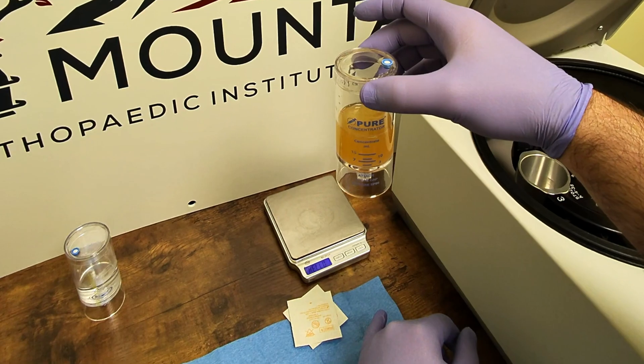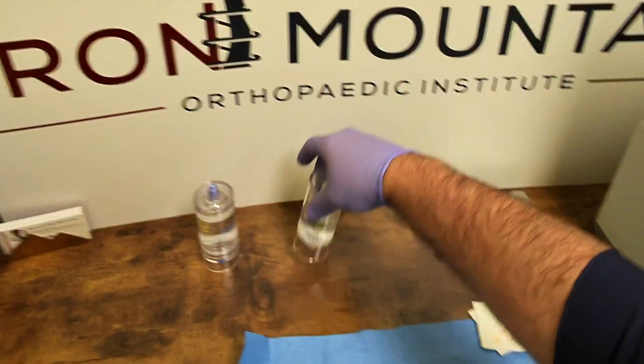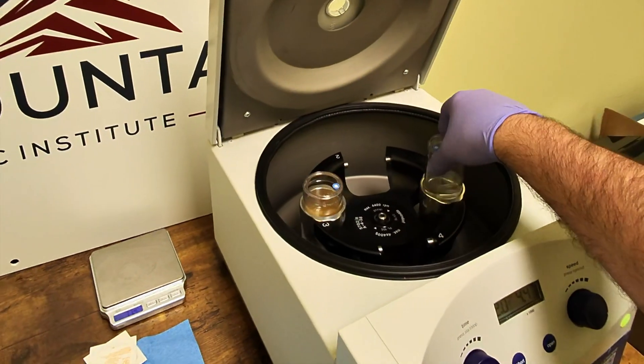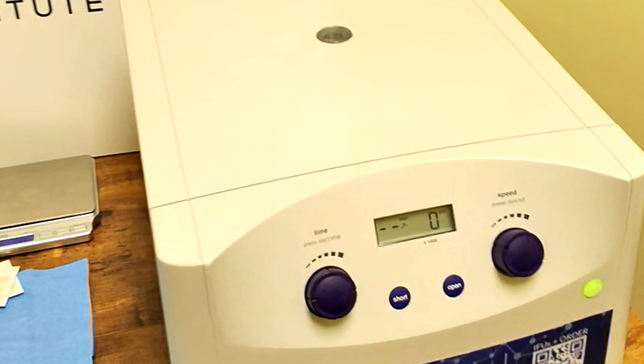The concentrator device is weighed and placed into the centrifuge with a counterbalance confirmed to be within 3 grams of the weight of the concentrator device. The second spin is at 4,400 RPM for 4 minutes.